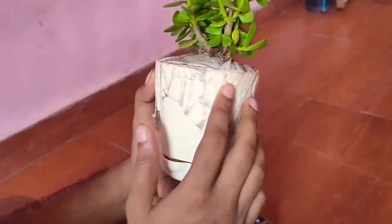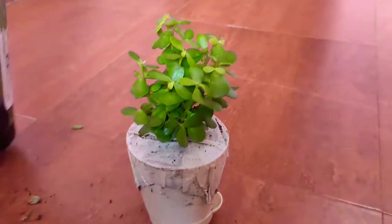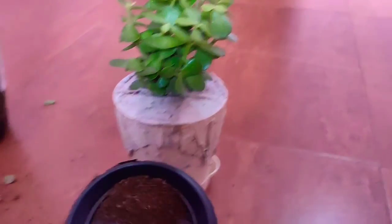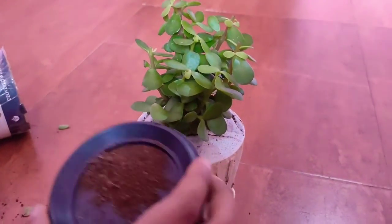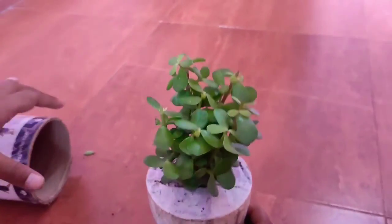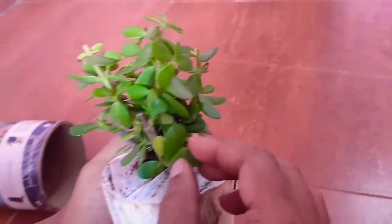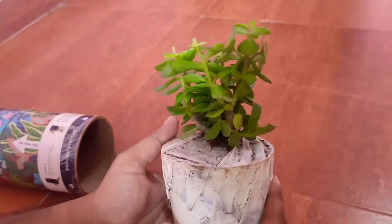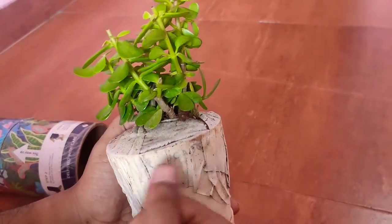All the leaves have fallen down and some soil came outside the box during shipping, but that's okay. There are still lots of leaves, which is great, and it does not look like a plant ready to die — it's in good condition.